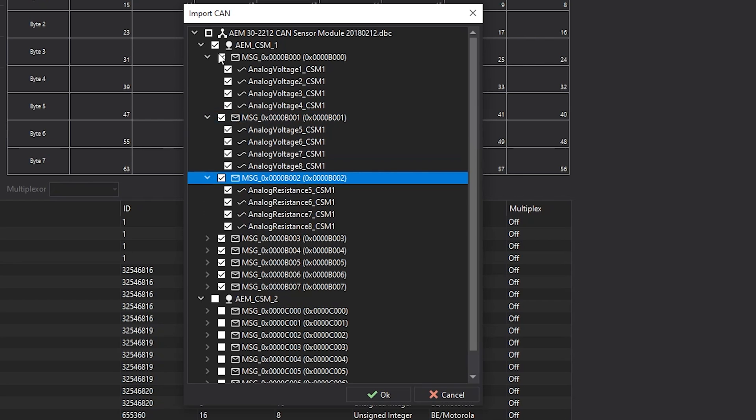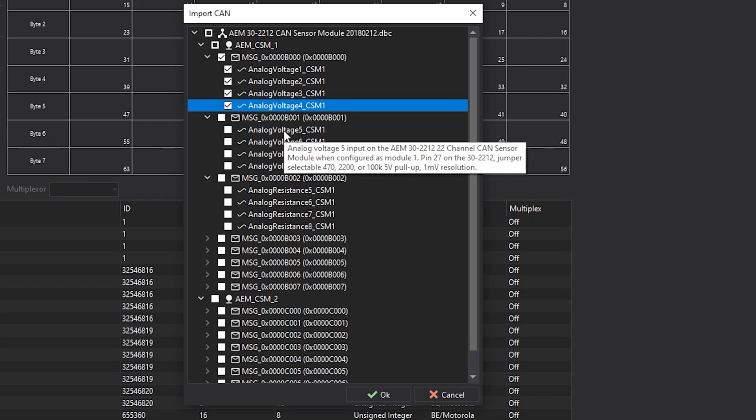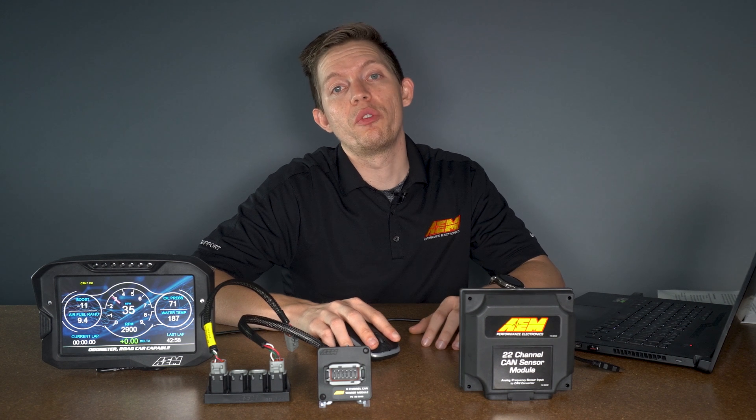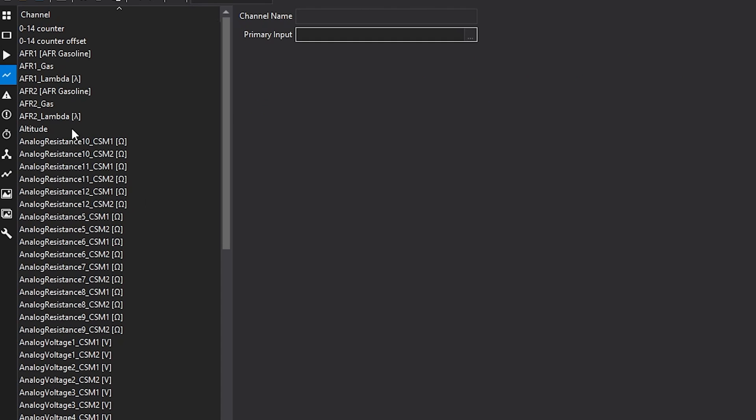Then you'll want to go through and only have the channels that you're using selected. For example, if you're using the analog voltages one, two, three and four, simply check those boxes and then select OK to import them. By leaving all of the boxes checked, that'll create a number of additional channels that'll clutter your layout immensely.